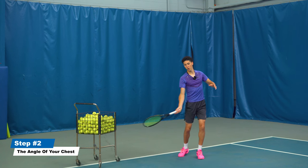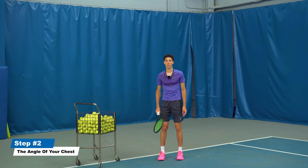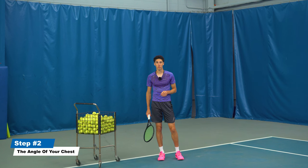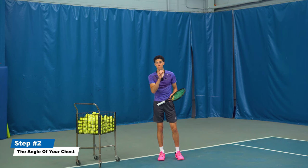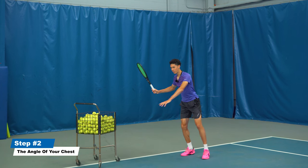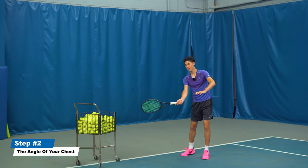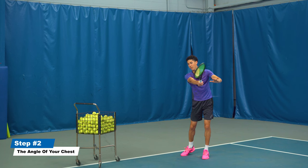We don't want to overextend because that's not going to allow you to hit your target. This is a very effective shot when the ball comes down the middle or just to the right of the middle — it's weaker at slower pace. You want to rip a forehand to your opponent's backhand if they're a righty. I've used this and it's very effective in points, so I recommend you learn this skill.